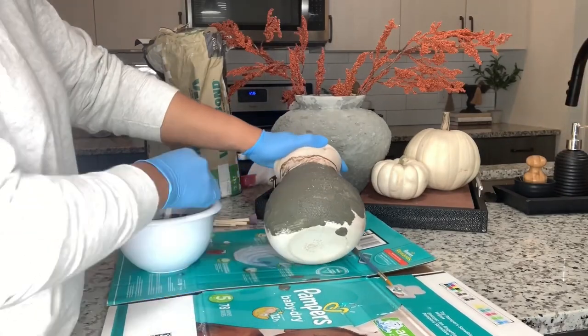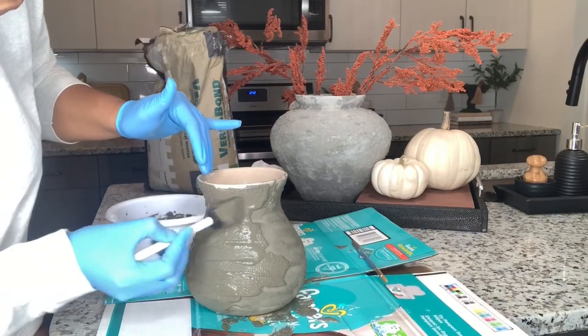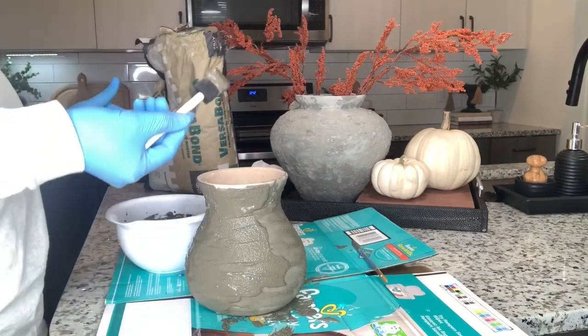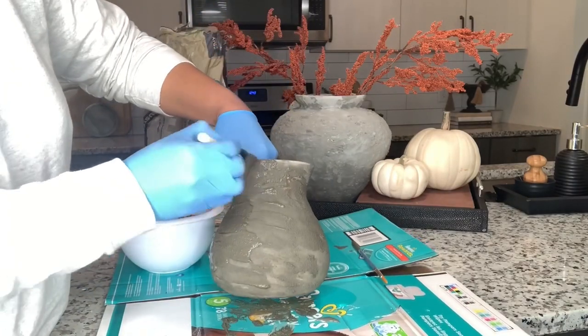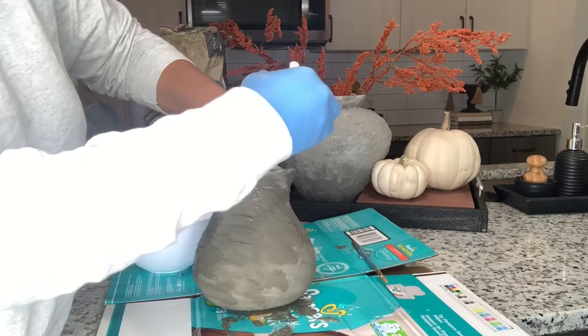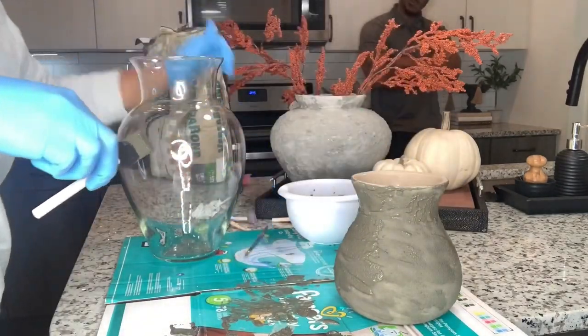However, when I got ready to apply the cement to the glass vase it was very difficult to do so. I would recommend you guys spray paint your glass pieces first before applying the cement.